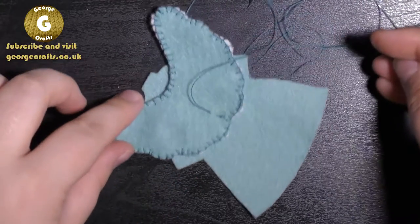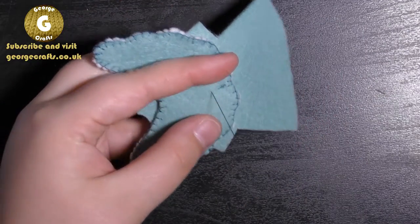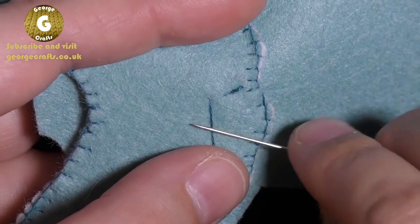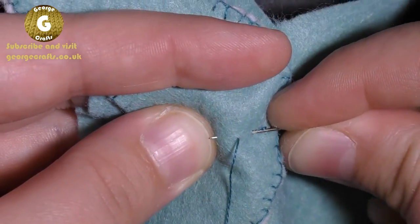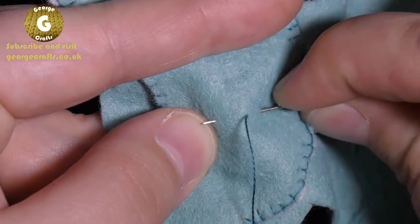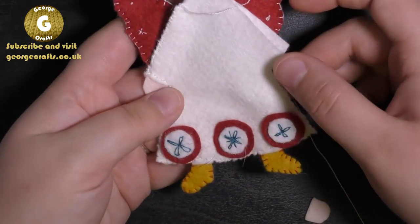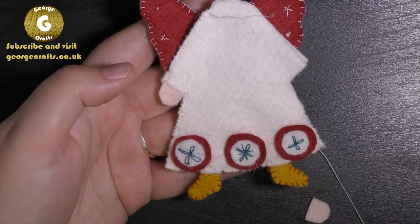Now we're going to attach the wings to the back piece of the dress - that's the one you haven't decorated. I've secured the thread in the usual way and I'm going to do a back stitch. You can see my thread's come out here, so I'm going to put my needle in behind where the thread has come out, and then bring the needle out in front. For the next stitch, go in behind and come out in front. Once you've got the wings on, you're ready to sew the front and the back of the dress together. I've been using overhand stitches, and when I've come to where I want to put in a hand or a foot I've been using a running stitch.